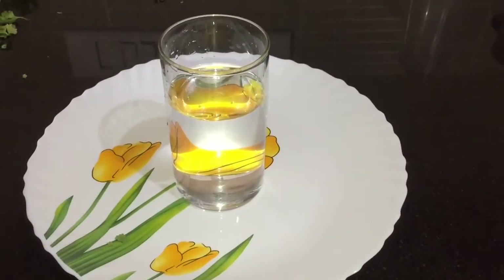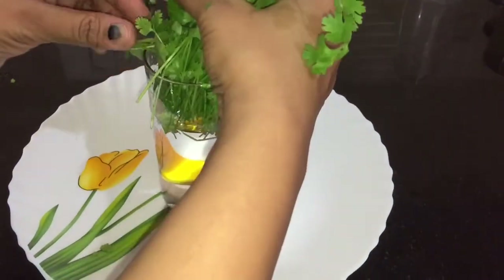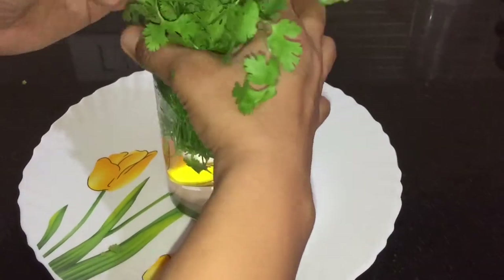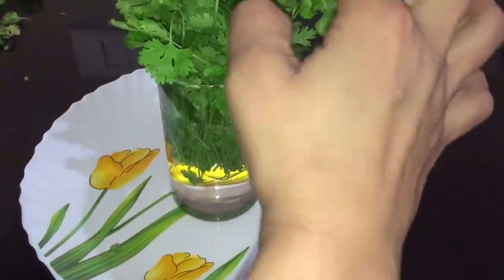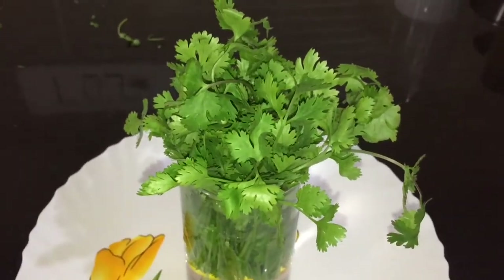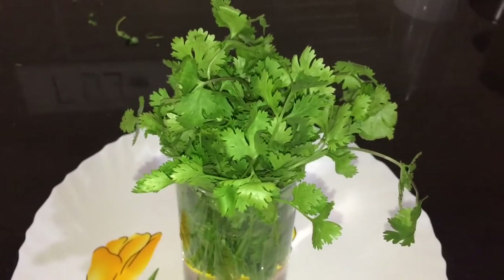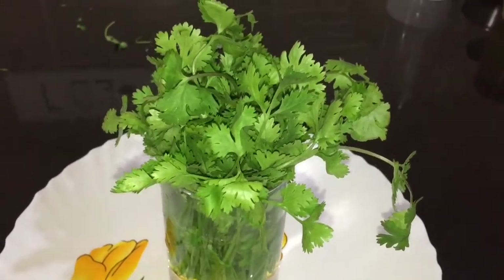Take a glass of water and place the lower end of the stems in the glass, about two to three inches deep. You can also cover it with a plastic bag or polythene if you want. Keep it in the refrigerator, and whenever you need some, cut the required quantity, wash it off, and then chop and use.